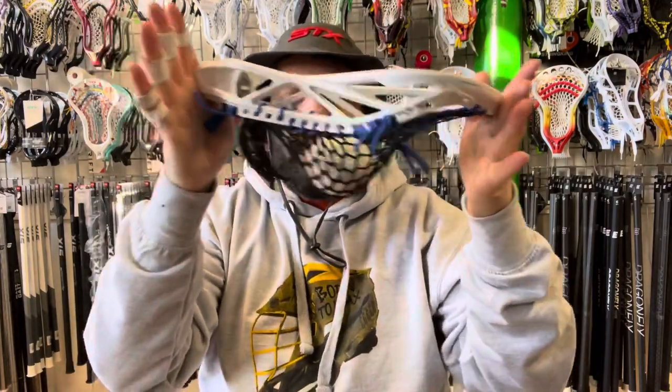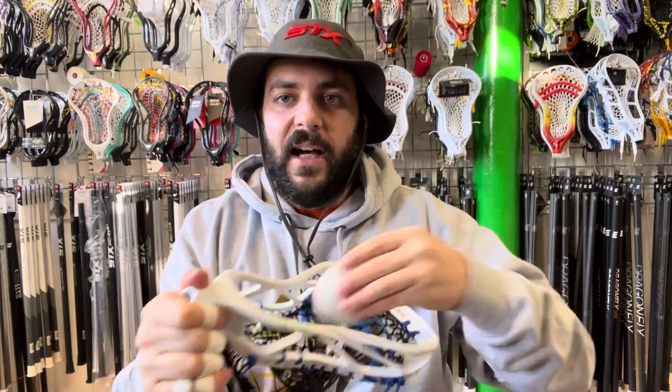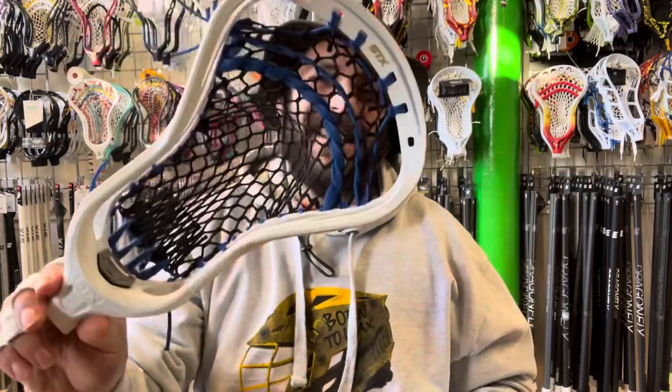So if this sounds like it's the right head for you, give it a try — on sale now. Pick up this awesome bucket hat with it for all these sunny days in the UK. Anyway guys, check this out.